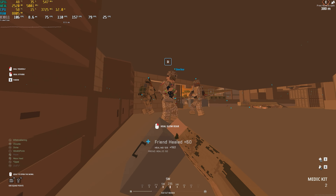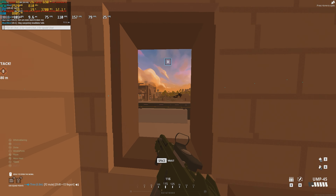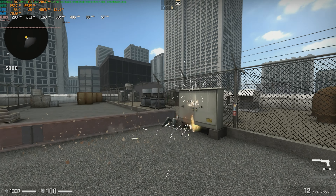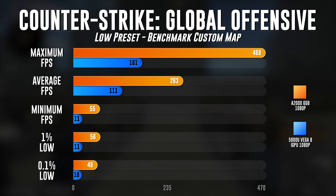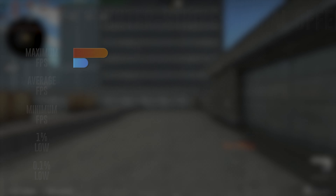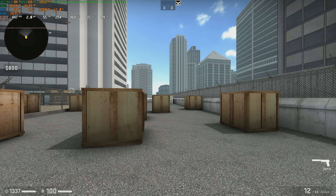The 0.1% low was actually lower at 23 versus 40 on the iGPU. My theory for this is either the USB drive is affecting game performance, or the external GPU is limited to four PCI-E lanes instead of 16. This behavior was also evident in Valorant, which I'll show later. Moving on to Counter-Strike: GO — this benchmark tool can be found on the Steam Workshop as a custom map. Maximum FPS was 469 versus 161, average FPS was 263 versus 111, minimum FPS was 55 versus 11, 1% low was 56 versus 11, and the 0.1% low was 49 versus 10. The eGPU modification really helped out performance in CS:GO.